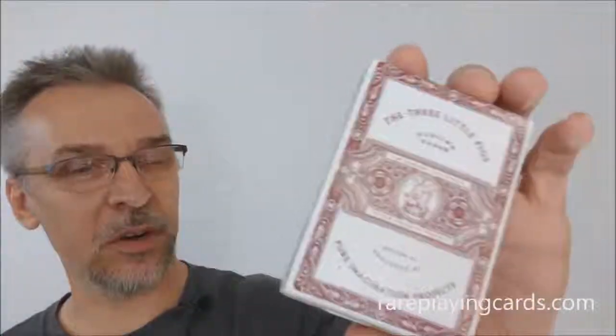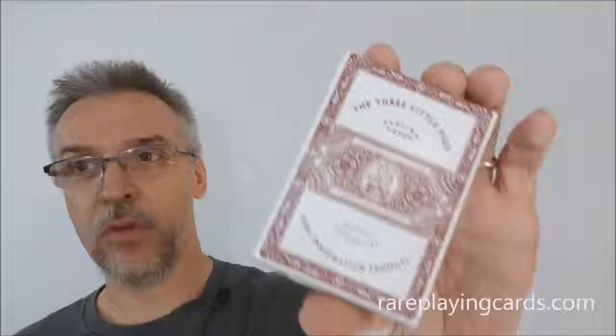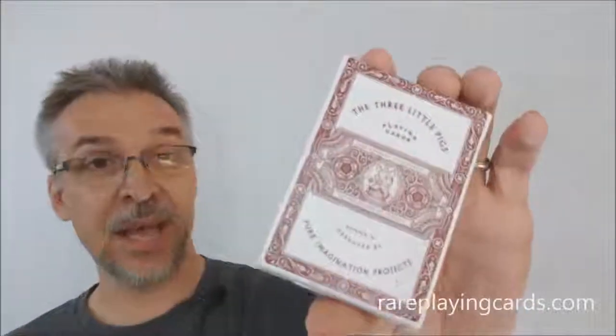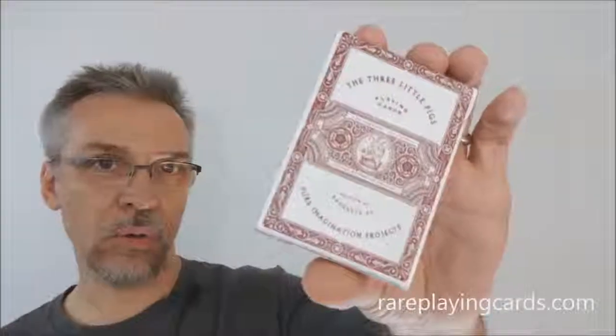So what's the Three Little Pigs? It's a children's story, and of course this deck of cards was inspired by that. This deck is being released from Pure Imagination Studios. We've done a couple of other different reviews for some of their decks in the past, and the deck was designed by Joe White of Ye Olde Studio.